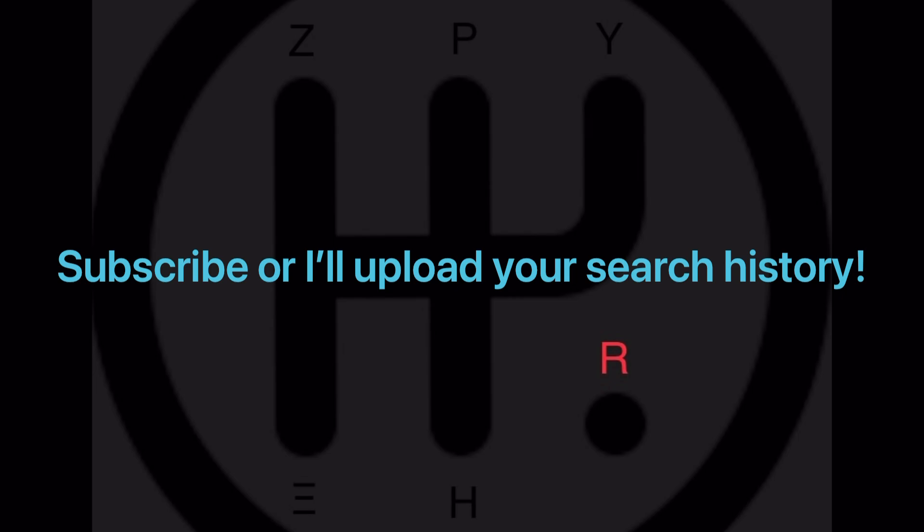So if you enjoyed this video, like, comment, and subscribe, as it greatly helps out the channel. Thank you for watching.